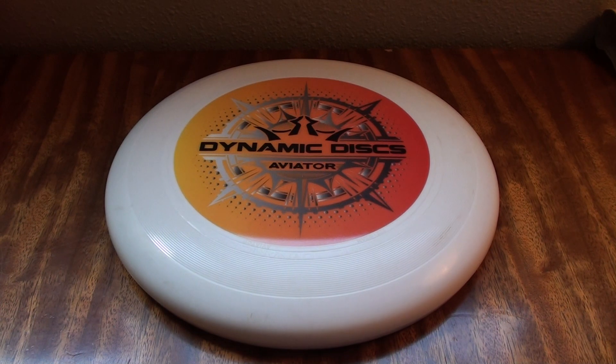Thanks so much to Dynamic Discs for sending it out to me — I really appreciate it. I look forward to having lots of fun playing catch with this thing all summer long and beyond. That's my review on the Aviator. I'll check you guys later. Cheers!